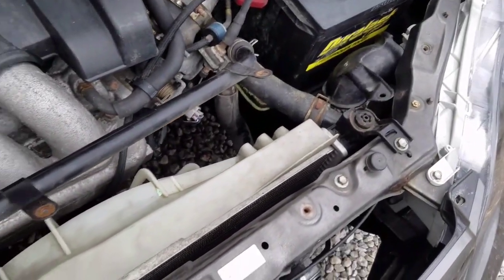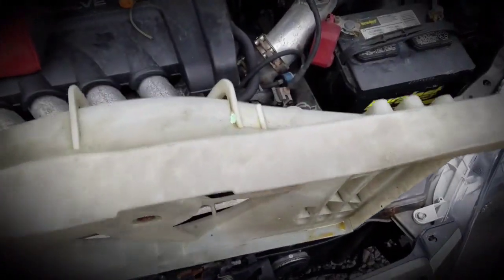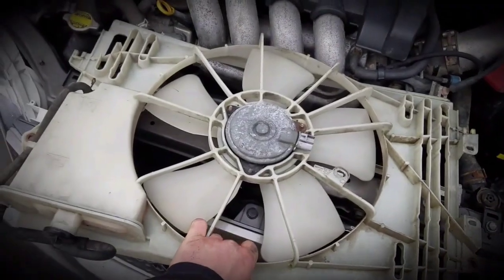This is going to get in the way here, but I'm going to need two hands to do this. It should come out fairly easily. There it is — took me about 10 seconds to get it out. I was just getting caught up right here, but it came out fairly easily.